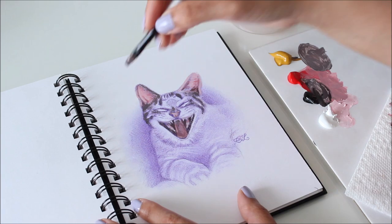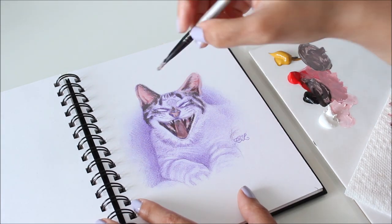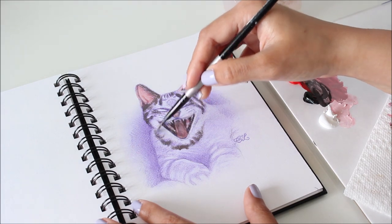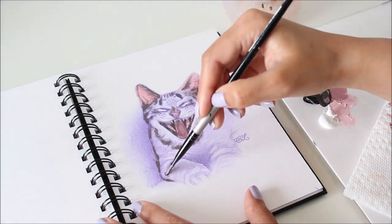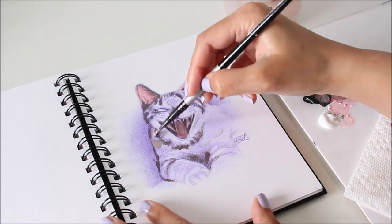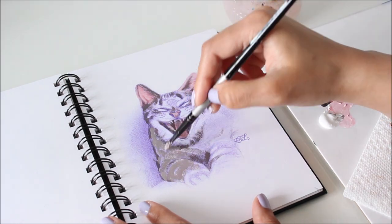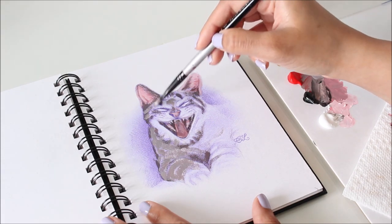Every time I use this Zorn palette, I learn something new. It's interesting how different colors look in relation to each other, and since light also affects color, I couldn't decide whether Chico, my brother's cat, had gray fur or brown fur. That's why I decided to use a mix of both, weaving in the two colors seamlessly.